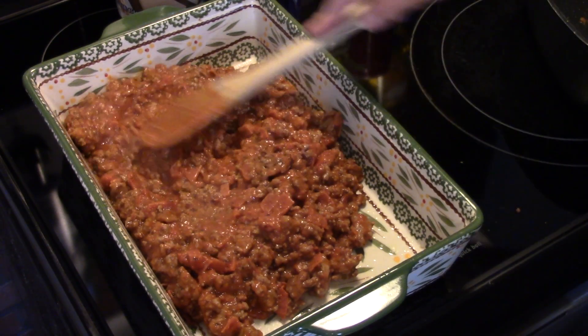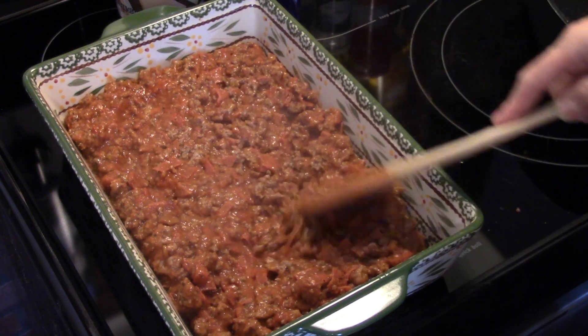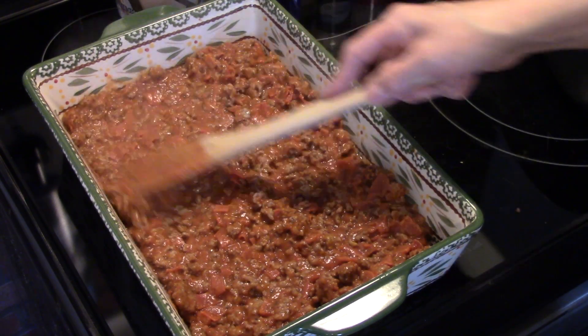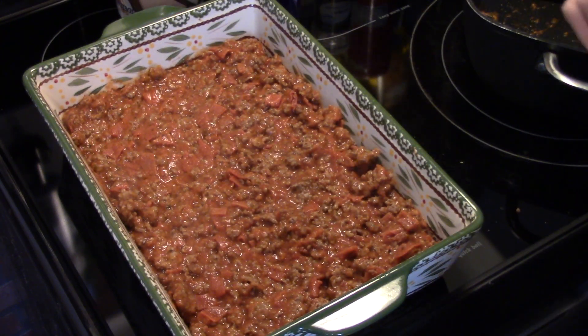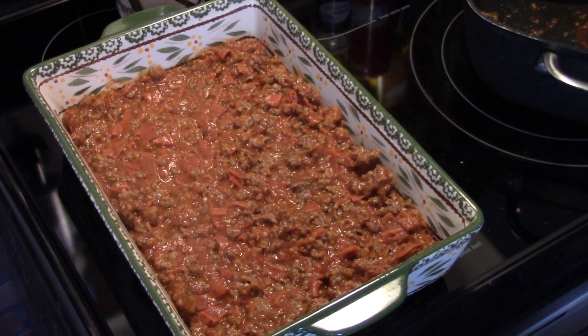I'm going to smear this out and even it out. Now you can add onions, mushrooms, green peppers — whatever you like — while you're browning your ground beef; you can sauté them in there. We're just doing a basic meat lovers today. Now I'm going to take some shredded mozzarella cheese and layer it over the top of the sauce.